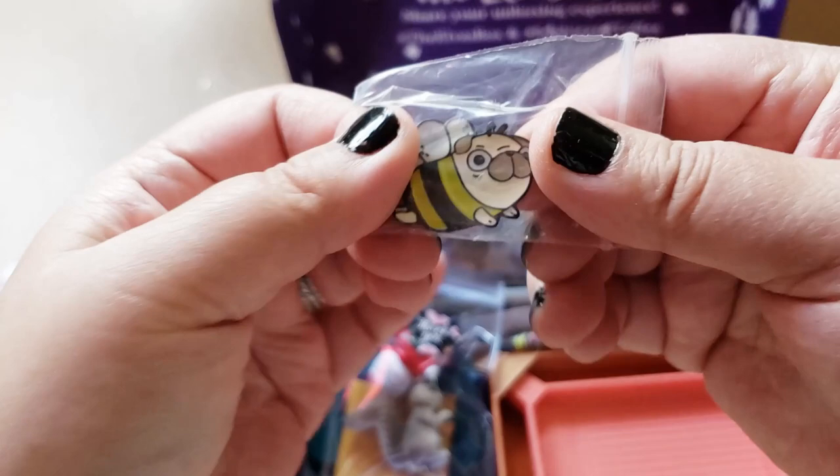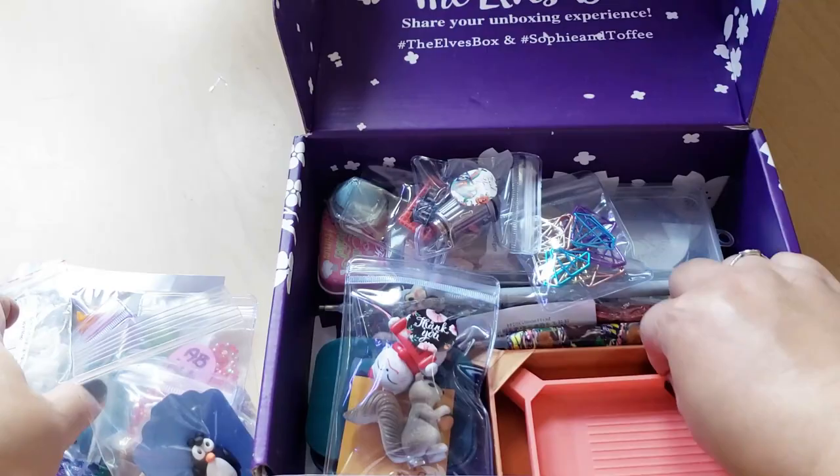Oh my goodness, okay. And then we have a penguin - a penguin cover minder. That's adorable, little baby. Oh my gosh, look at this bee - it's a pug bee. A bee pug. And it's a pin - it's a lapel pin. I'm putting that on my bag. That's adorable, he's so cute.